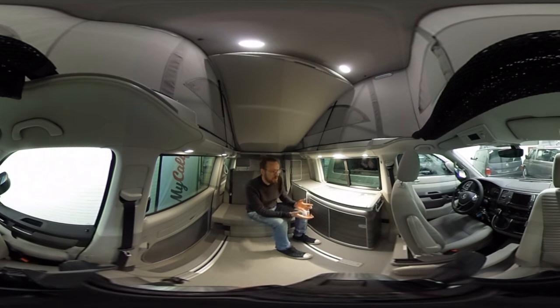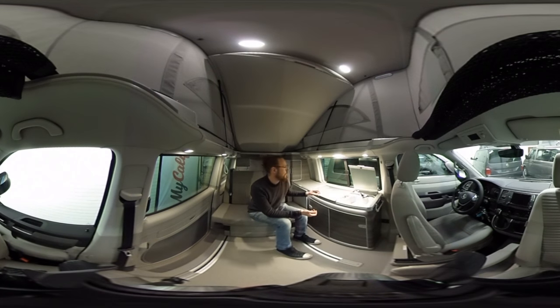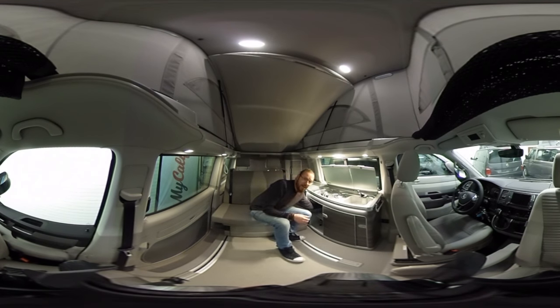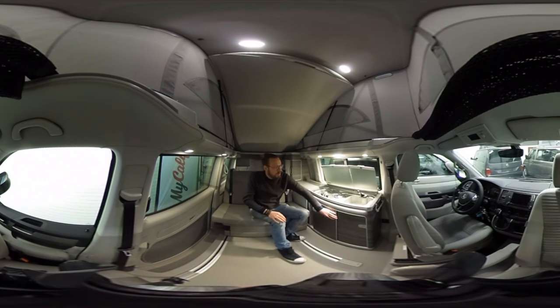The kitchen unit is made from aluminium sandwich — an airplane-style unit that's light and strong. It features water, a two-burner hob, and a fridge. There's around 30 litres of clean water and the wastewater tank also holds around 30 litres. The tanks are inside the car — the clean water tank is in the back of the kitchen unit and can be filled from the outside via a connector. The wastewater tank is in the cabinet on the back side of the kitchen unit.